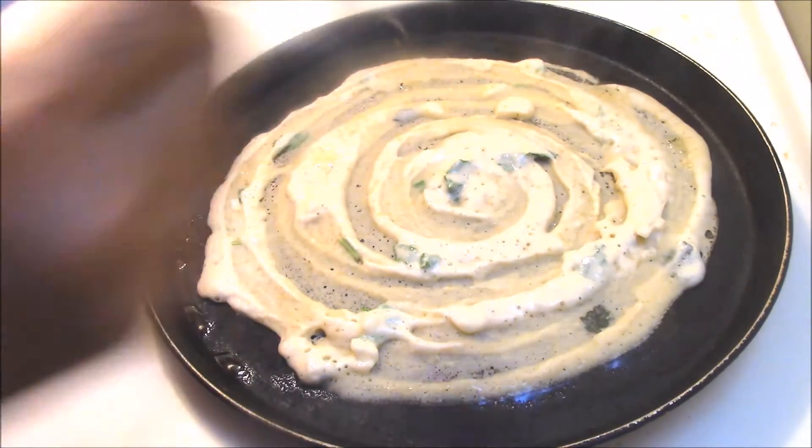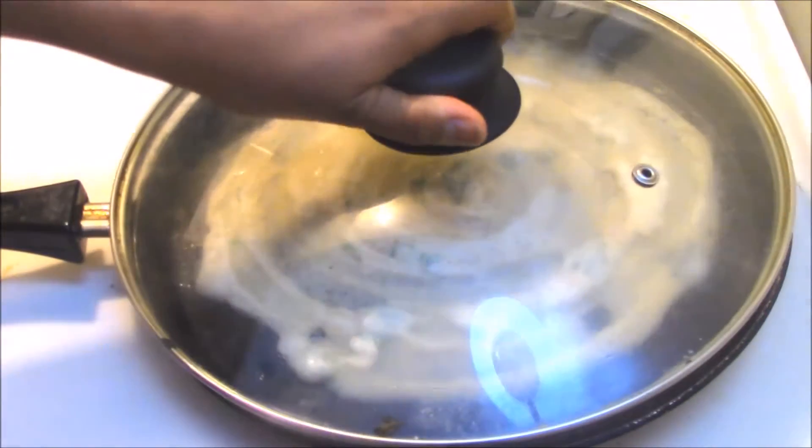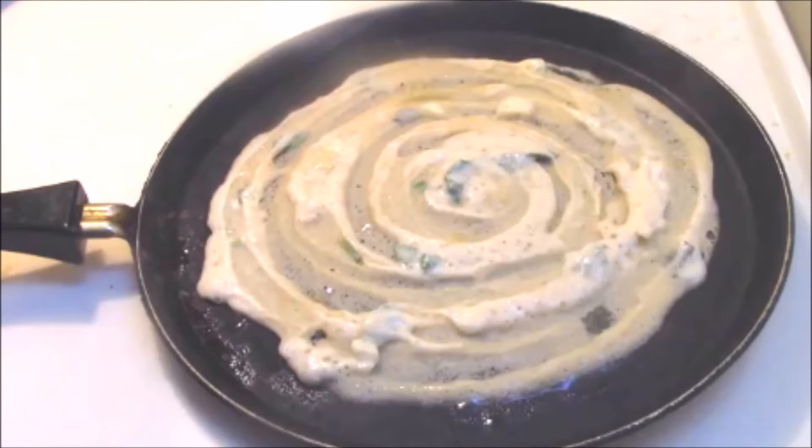Sprinkle a little oil on the dosa, close the lid, and allow it to cook until you see a slight color change. It takes about half a minute for the dosa to get cooked on one side.